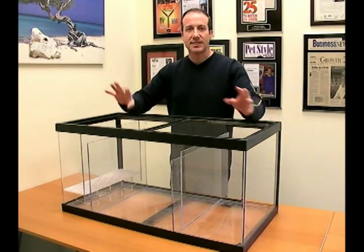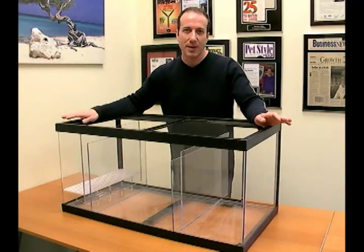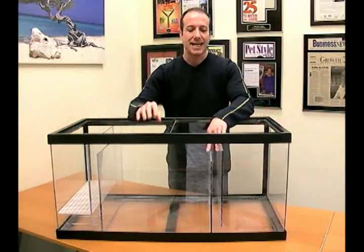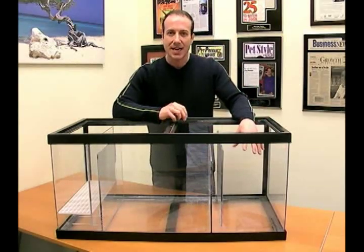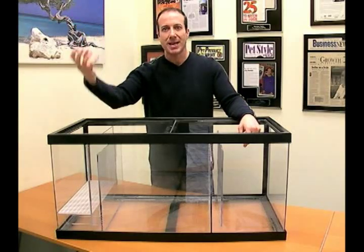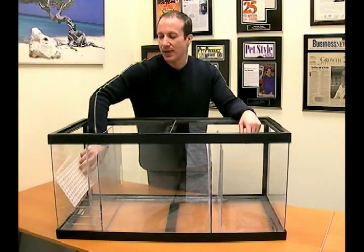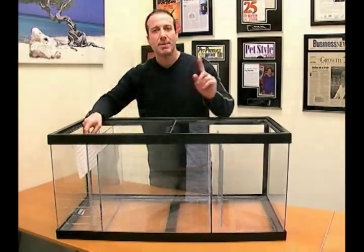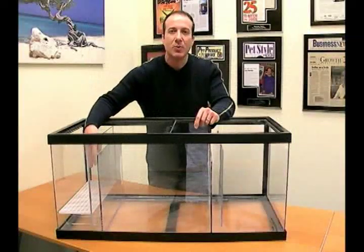How does a sump like this work? Well, we can do it a number of ways. This is our stock model, which is exactly how it's going to come if you buy off our website. The spacers here are about an inch and a half. You can see the basic flow would be this: you would have your pump here going back up to your enclosure, and your plumbing going down out of your glass tank would be here. We put in these pieces, which are almost like milk carton crates, and they sit on top of a piece that holds them a few inches above the bottom.